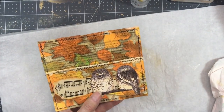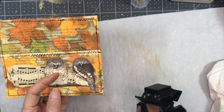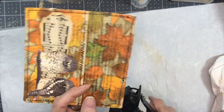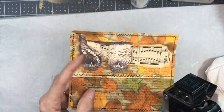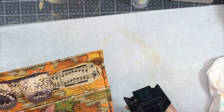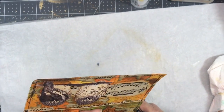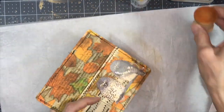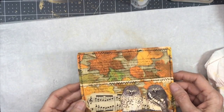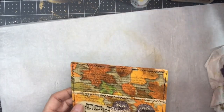The last thing I want to do with this is round the corners. I'm just using my corner chomper with the quarter-inch radius — totally optional, but I just like the way it looks. Okay, I'm calling this one done — another super fast, super easy pocket that'll look great in your journal.